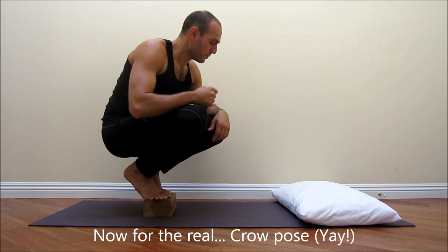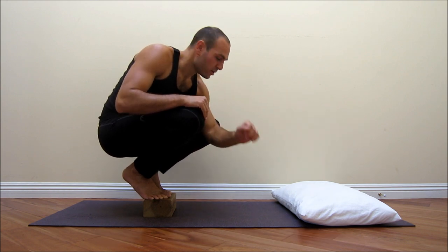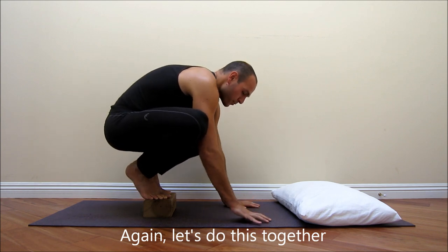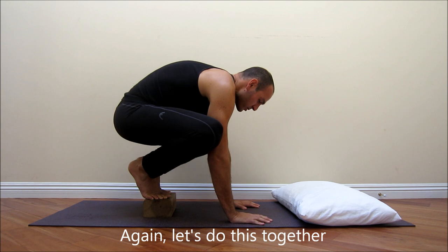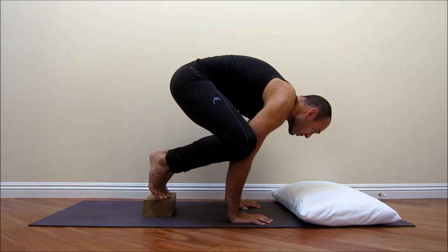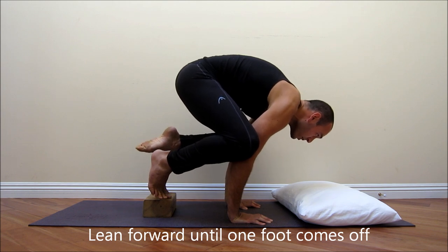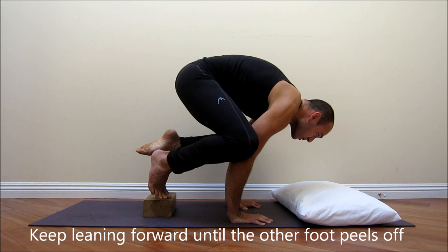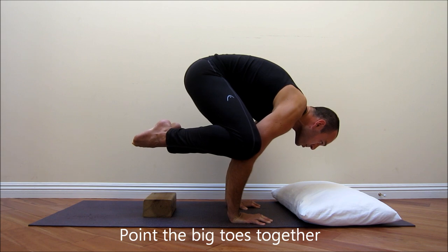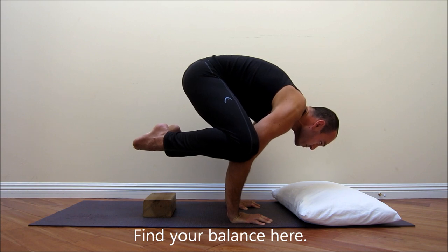The next logical step is trying this with two feet off. I'm emphasizing that we look ahead, because as we lean more forward we look more forward. Let's do this together: look forward, lean forward, arms are bending, we're on our toes. Lean forward until one foot comes off, then lean more forward until the other foot just peels off. Point the big toes together and find your balance. Keep the belly tight.